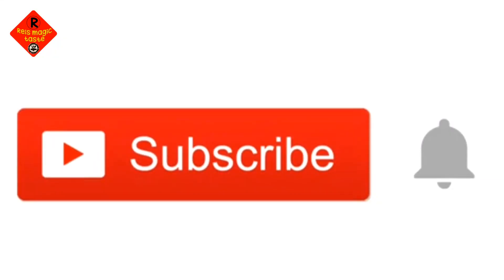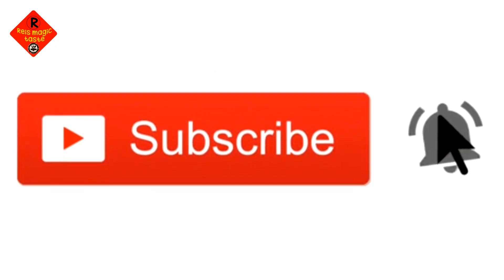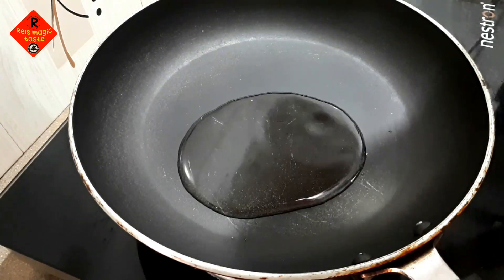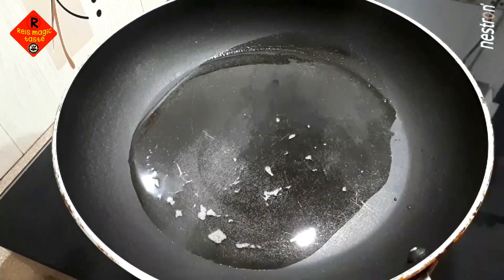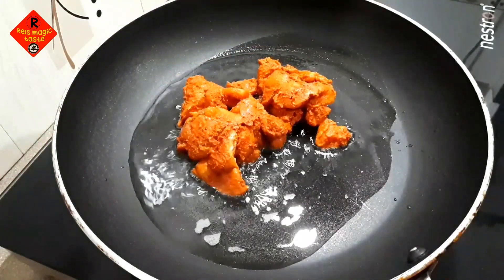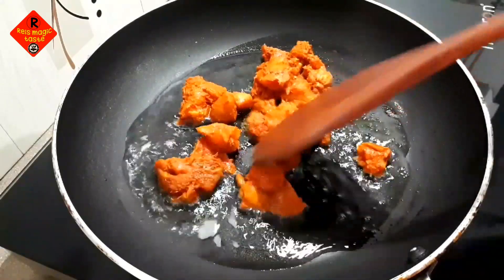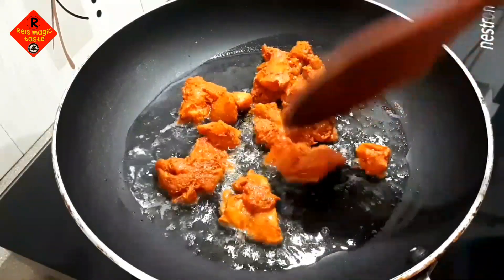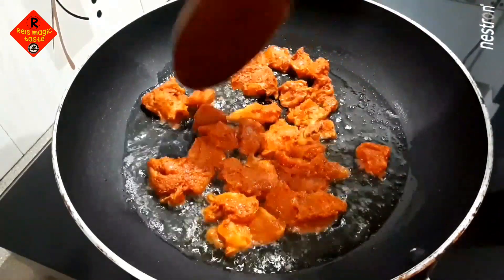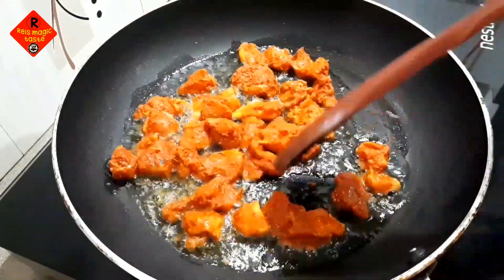Please don't forget to subscribe and hit the like button. Let's fry — let's fry the oil. When you fry it, it's not easy, so I put it in the pan. I was going to eat something a little soft.